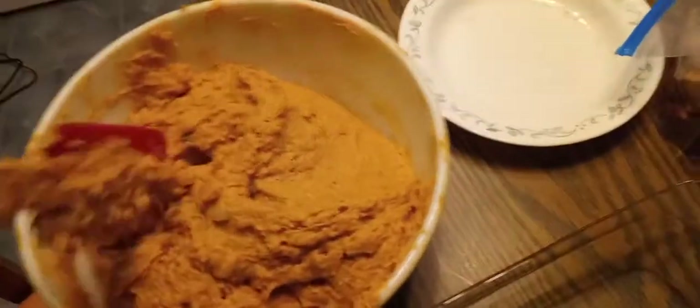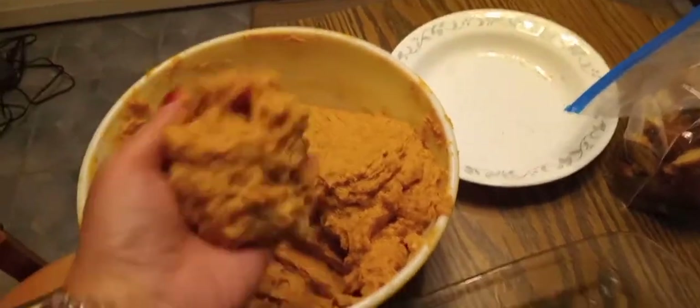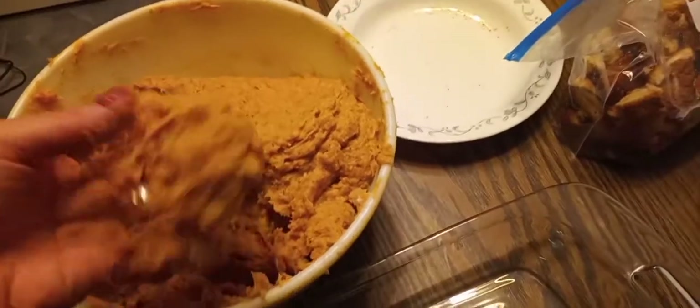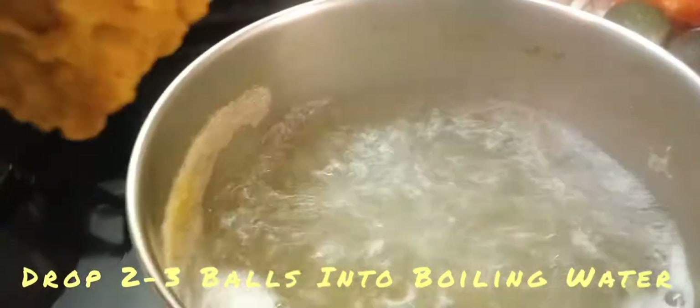Next you're going to take your mixture and form it into balls. The mixture is kind of sticky. These balls will get dropped into your hot water. For the sake of the video, I'm going to take these three balls and put them into our boiling water. You can probably do three at a time — just go real carefully. They're a little sticky, so just very carefully drop them in and let them cook.